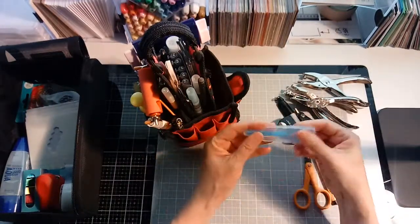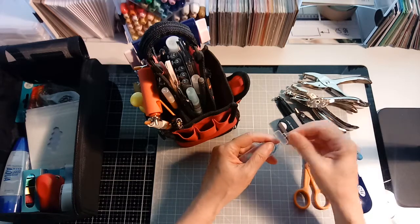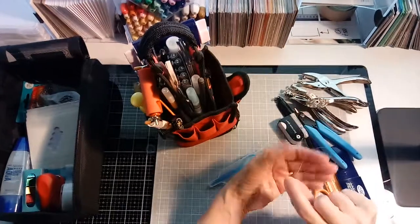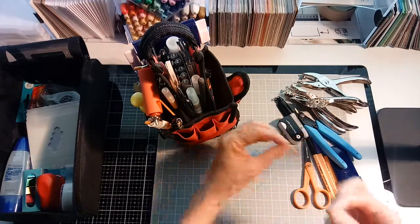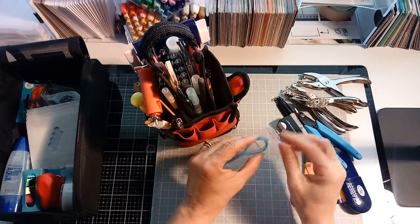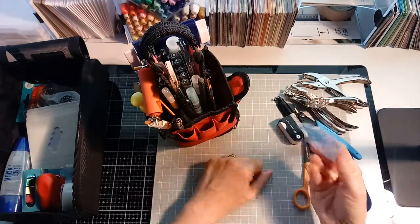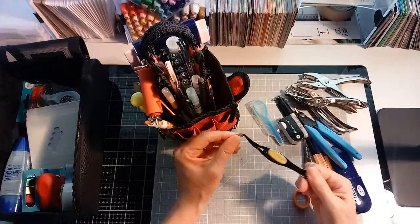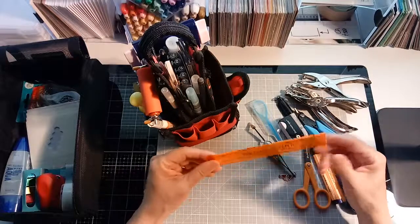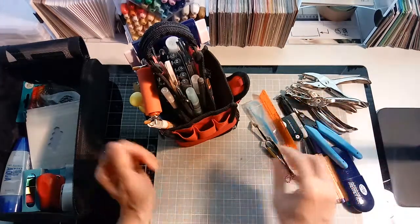These dental floss threader little guys are handy for when you want to thread something through a small hole. They've got an end on them that lets you put this through the hole and then you can string either piece of string, thread, or ribbon and pull it through. I just keep the whole container so I can share them — it would be hard to just store one in your bag. So it's handy to have a nice little multi-pack. Tweezers are handy too. A ruler — I got this years ago and it's just so convenient for journaling to keep a straight line or to measure something quickly.